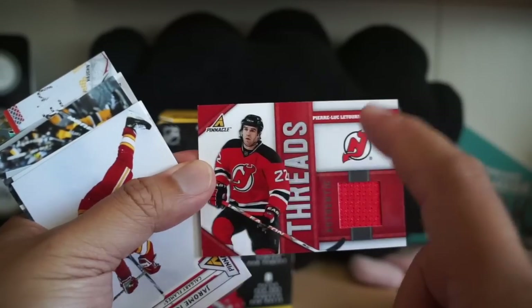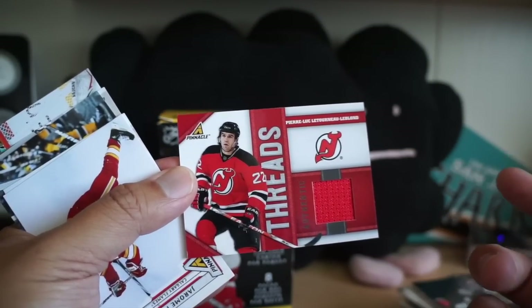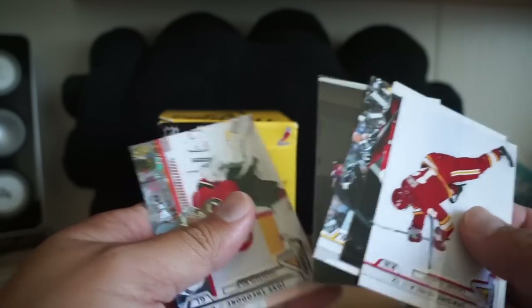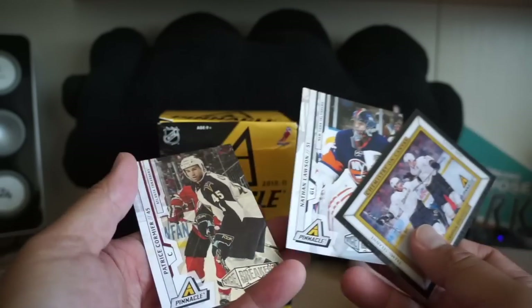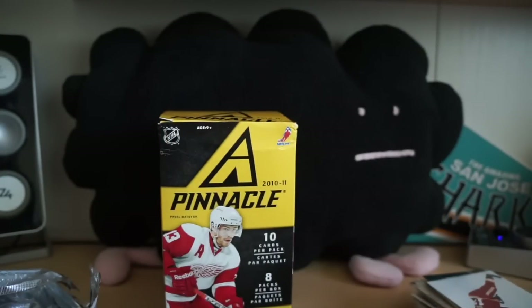That's what I think is really awesome — wouldn't it be cool if you were a brand new collector looking for a cheaper product, buying Pinnacle back in the day, and getting a jersey card or an autograph or something like that? I think that'd be really exciting. This box was actually really sweet — I really enjoyed it. I loved getting the hit, loved the Team Pinnacle card, and the other stuff was just kind of a bonus, icing on the cake. Thanks for watching guys, I'll see you next time.